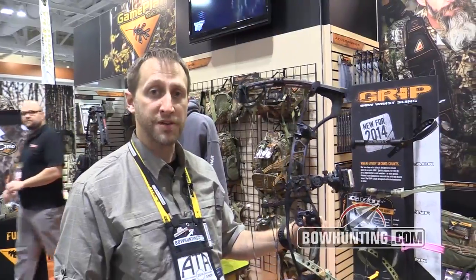Hi, I'm Mike from Gameplan. We're here in Nashville at the 2014 ATA show. We want to show you a couple products we're launching for this year.